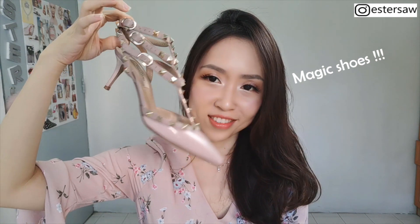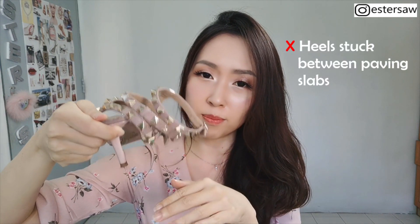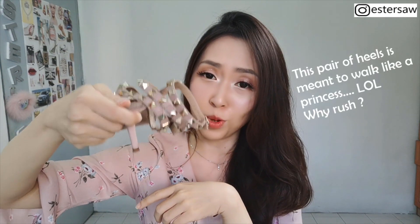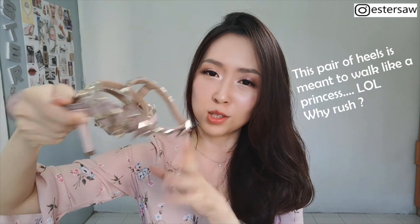The last con of these shoes — you need to be careful when you wear them because the heel is very slim. Every time you walk and see a gap on the floor, just be careful, because the small slim heel can get stuck in between gaps — like a drain or pavement gaps. So you've got to be careful. That is another not-so-good point of this heel.